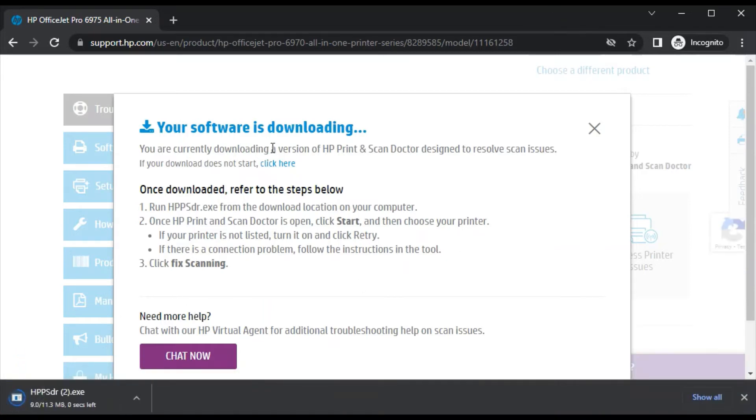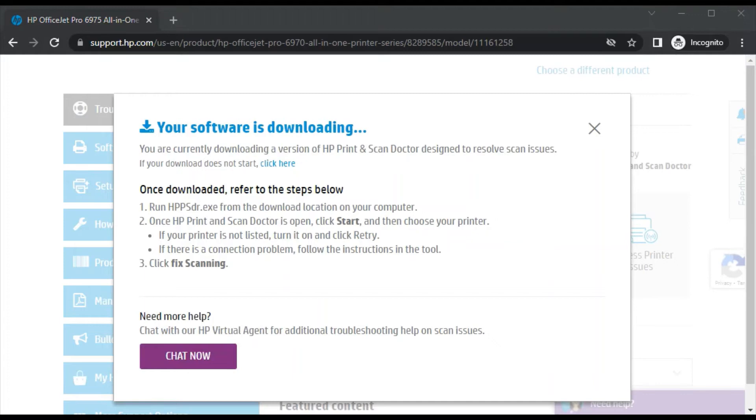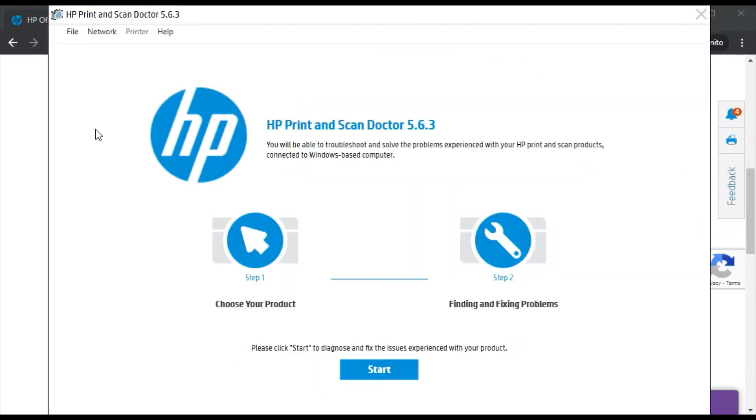As you can see, the software is downloading with the name HPPSDR.exe. It is downloaded now. I am going to launch it by clicking on the arrow icon and just click on open. After clicking on open, it will ask your permission to make changes in your device — click on yes. Now HP Smart tab is launched.